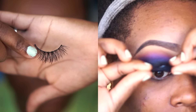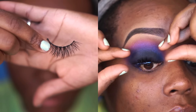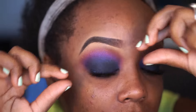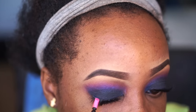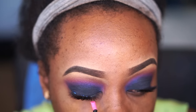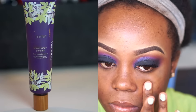Then I went in with lashes. For this look I used Boudoir by House of Lashes — spelled B-O-U-D-O-I-R. I pop them on with my fingers and push them into my lash band really closely, because I'm not putting eyeliner on, so I want them as close to my lashes as possible.